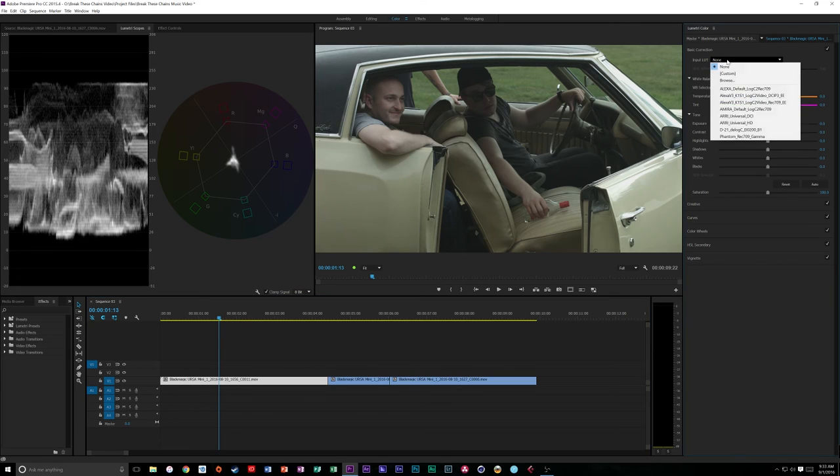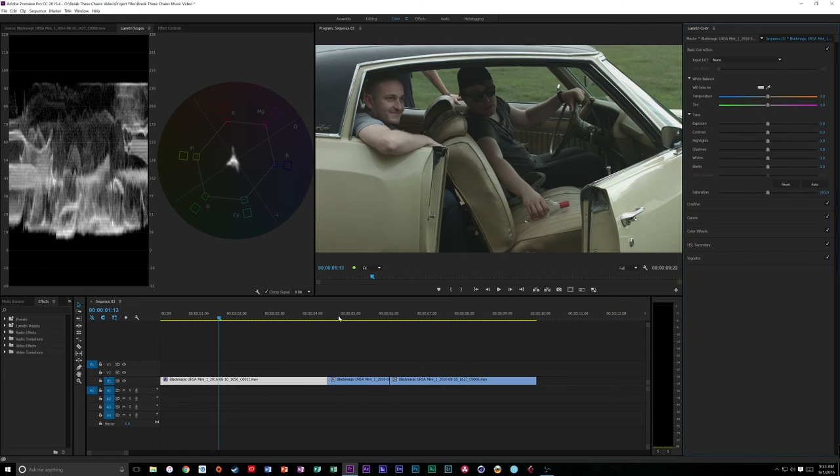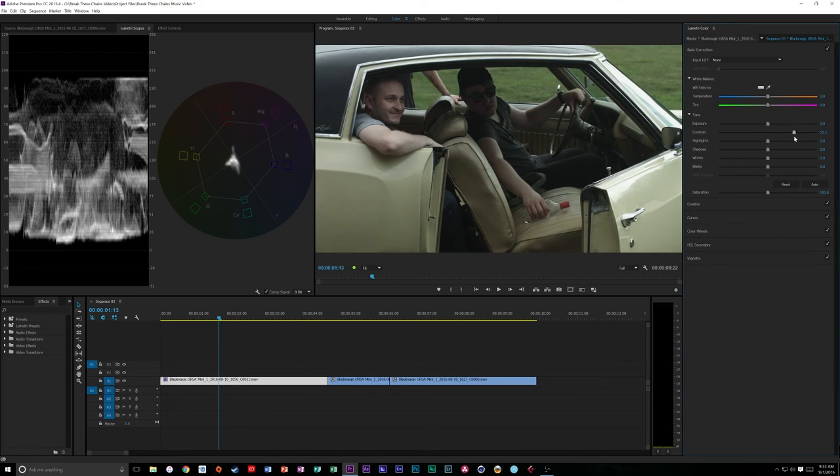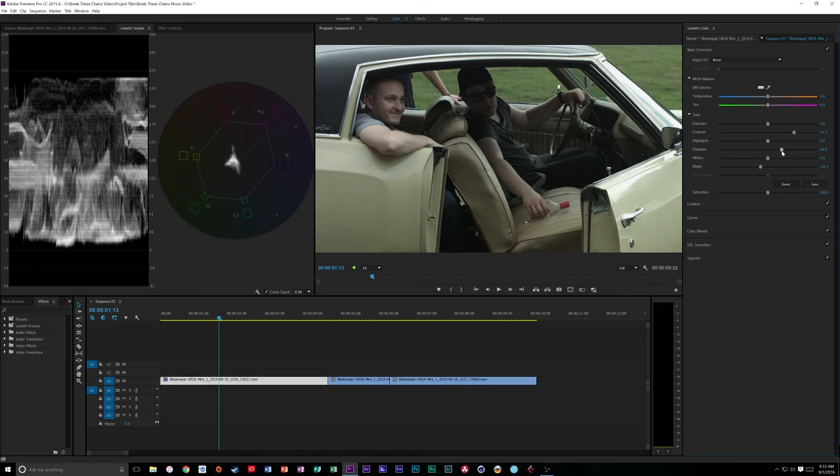I'm going to do these from scratch rather than using an input LUT. Let's bring the contrast up just a tad - I like having that detail in the shadows. Let's bring our blacks down and bring our shadows up just a touch. Now we're going to bring our saturation up to see what that looks like - probably going to go somewhere around 167 or so. That looks pretty nice and our exposure is pretty good.